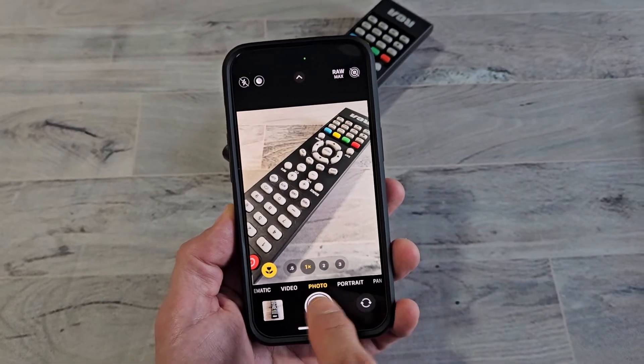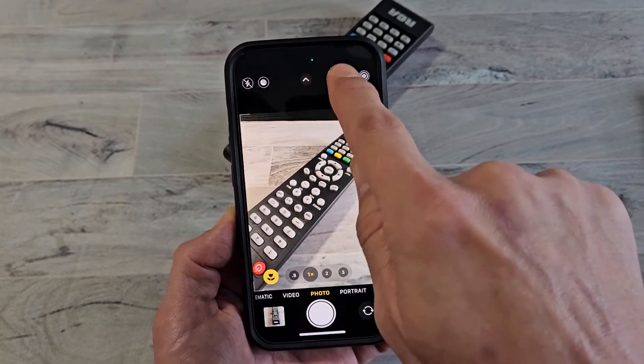You can see under Photo here, I got the Raw Max. You can turn that on or off.